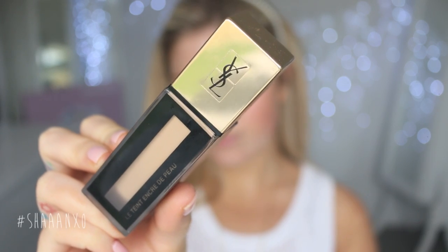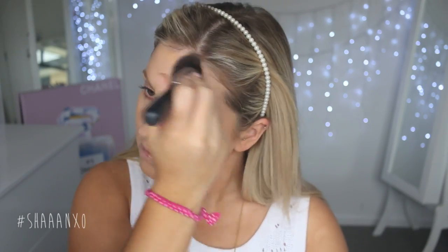For my foundation today I'm using this YSL Fusion Ink — I always forget the name of this. I'm using an XO Beauty flat top brush to blend it out all over my face nice and evenly. Then I'm going in with a little bit of a heavy duty concealer just on some areas where I want more coverage. This one is by Kevin Aucoin — the Sensual Skin Enhancer. I'm putting that where I've got a little bit of redness around my nose and on a spot, and blending that out.